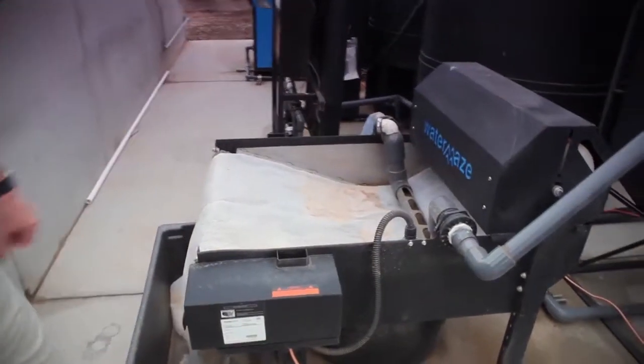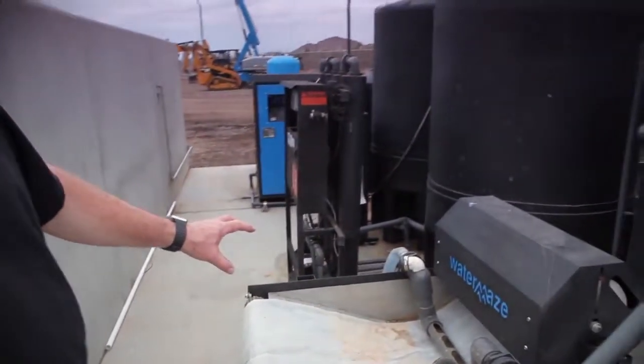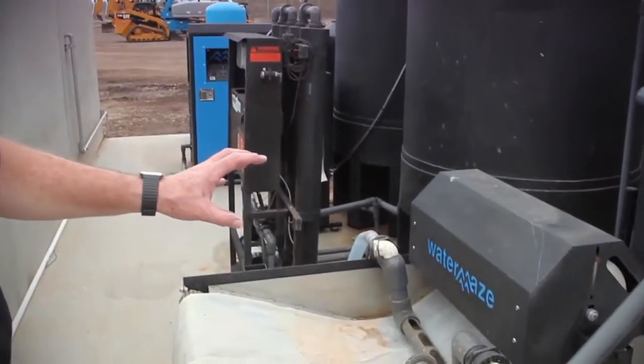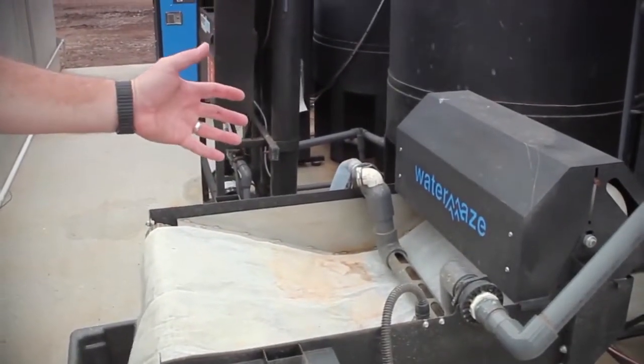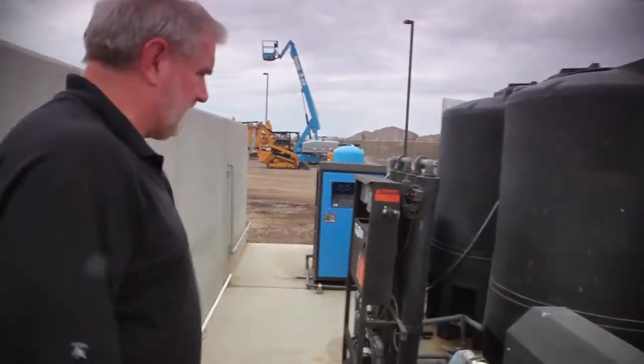One of the things I like about the Water Maze indexing paper filter, besides how wide it is, is that it's automatically indexing. The float drops only when the paper binds over and then moves forward, unlike some other models and manufacturers.